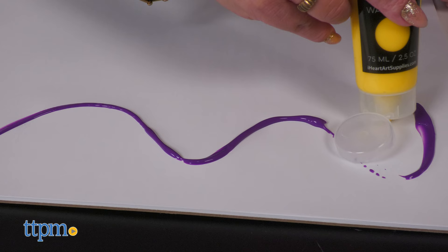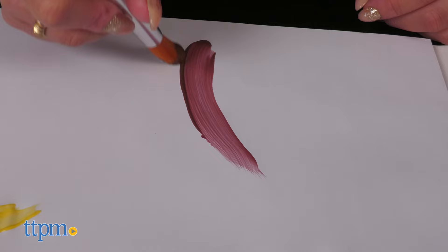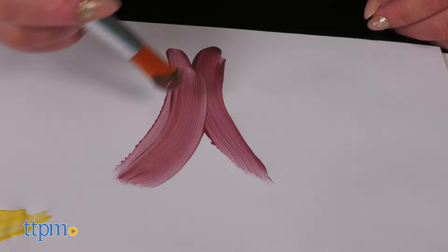The classic tactile art activity brings joy for kids, and the washability makes it worry-free for adults. Easy to clean off surfaces with soap and water with no staining. It's a win-win, wouldn't you say?